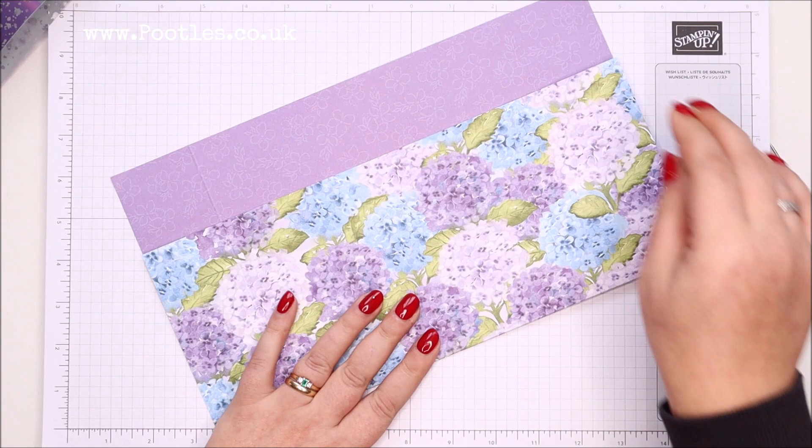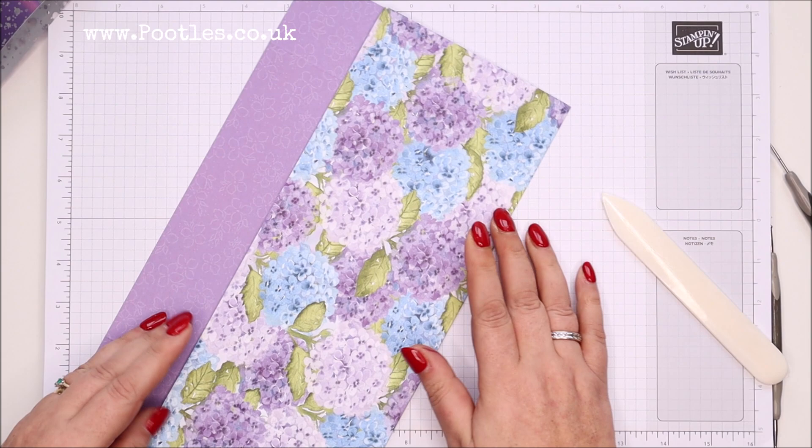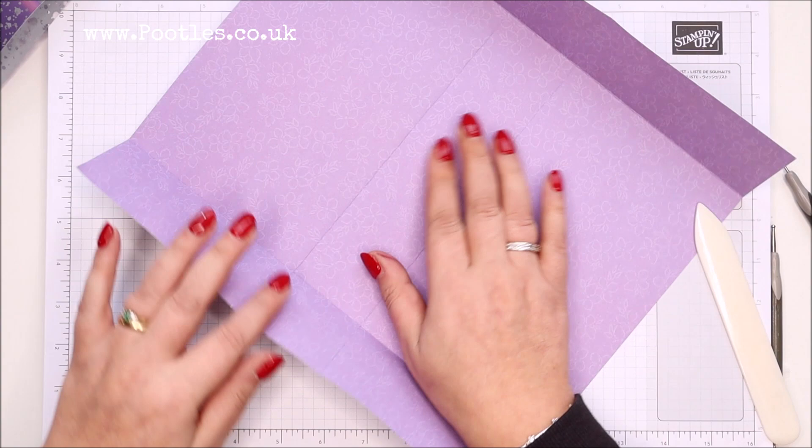It's such an easy bag to make — I've made many variations of this. The paper is just beautiful and I didn't want to take away from it. My crafting history is very much as a paper girl; I wasn't a stamper at all — I didn't own any stamps — so my instinct always takes me back to paper.